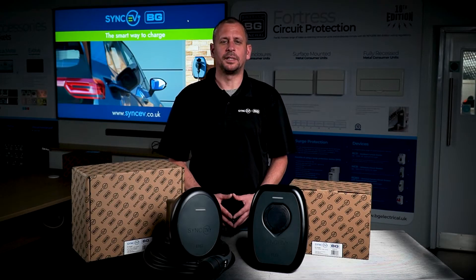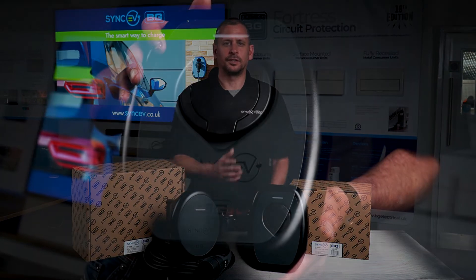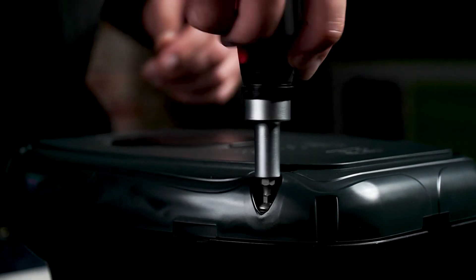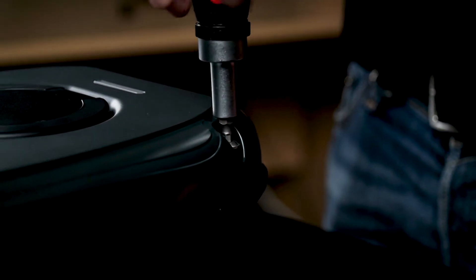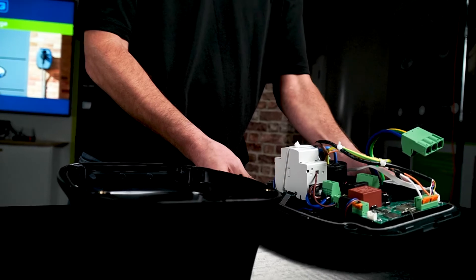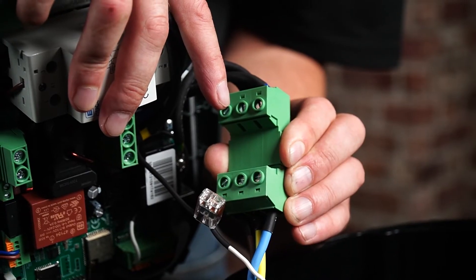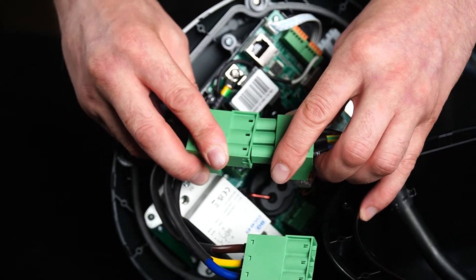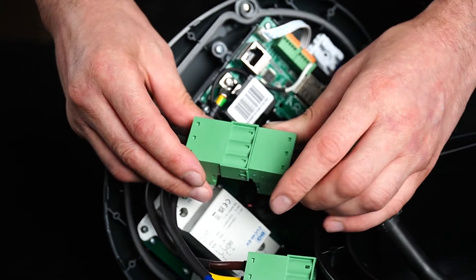For the purpose of this video we'll be demonstrating the installation on a socketed charge point. Loosen the two enclosure screws with a 4mm allen key and remove the front cover. On a tethered charge point, please disconnect the coloured connectors to release the front cover. Please make sure to reconnect these once the installation process is complete.